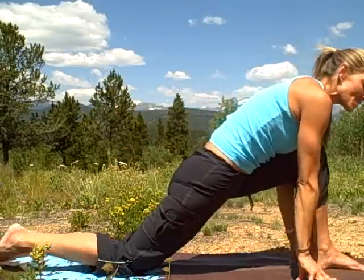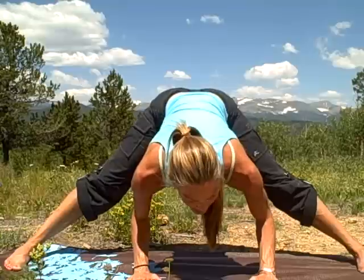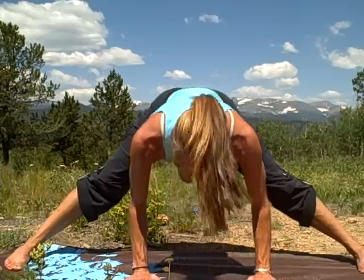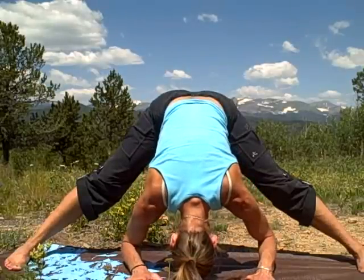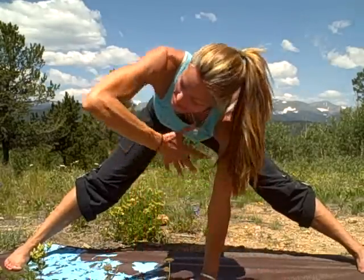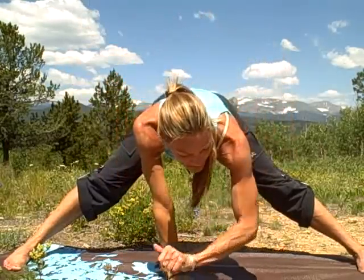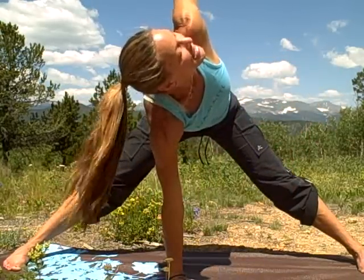We're going to come into a straddle stretch. Walk around and take the legs out really wide. Plant the palms, then bend the elbows and bring the forehead down towards the floor. You can shake out the neck a little bit. The view of the Rocky Mountains back there is gorgeous! Take a few breaths in straddle stretch. Then we're just going to twist the spine a little bit — take it out and twist and open up. Switch sides. Out, twist, open up, inhale... and exhale.